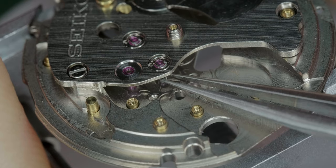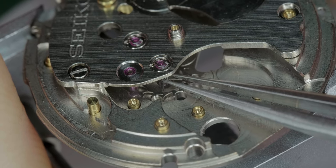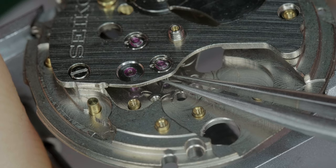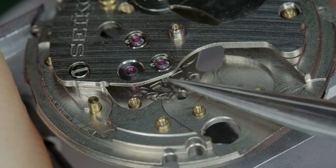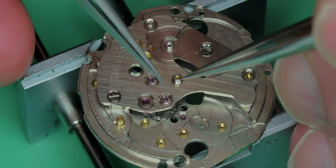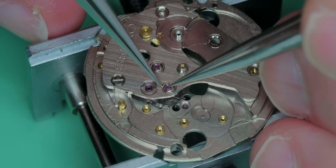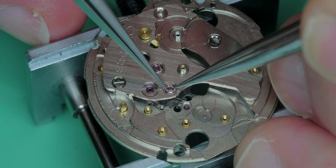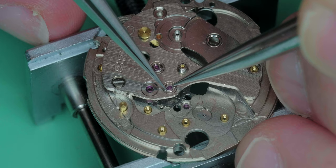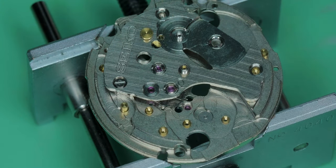We're looking at the escape wheel now. There's a bit of end-shake — freedom to move. Disassembling now: we're taking off the holding spring, and underneath the holding spring is a capsule. It's a fairly delicate spring, so careful handling is needed. We're using Dumont number three tweezers.